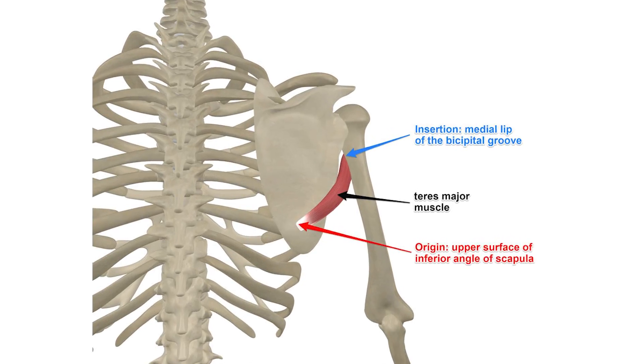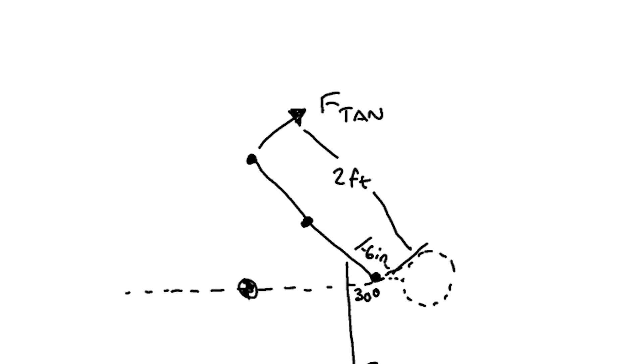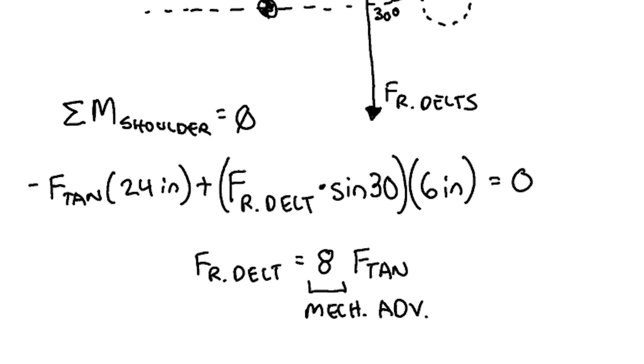This also applies to the teres major, which inserts into the humerus right next to the lat. The teres major pulls the scapula outwards, and the traps and rhomboids resist this by pulling inward. In case you're curious about the mechanical advantage of the rear delts, I assume the rear delt inserts into the humerus 6 inches from the shoulder at a 30-degree angle, giving a mechanical advantage of 1 to 8.